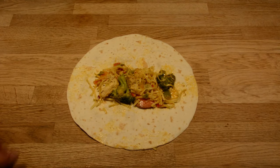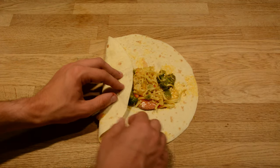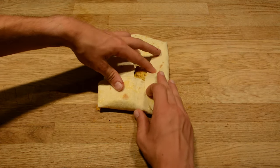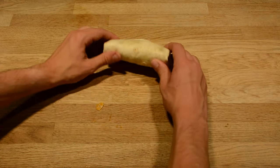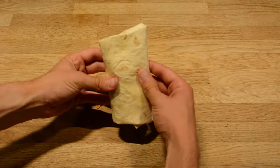The first way is specific for the burrito. The first step is folding one of the sides to the middle, then the lower half, then the other side, and roll it up — a perfect folded burrito where nothing will come out.